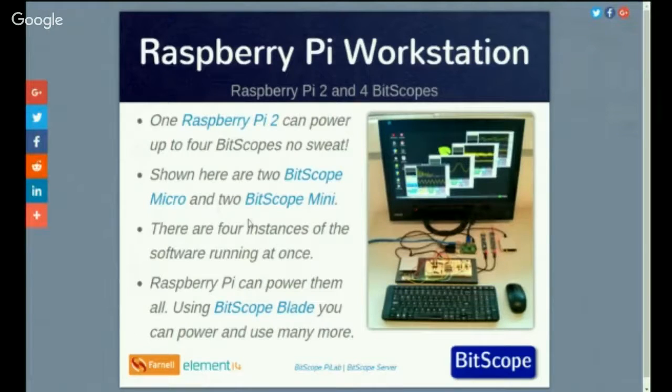This is an example of a Raspberry Pi driven workstation. You can see a range of different software applications — we're running four instances of it on four Bitscopes. We've got a Bitscope Mini, two Micros, and another one. All powered by and run by one Raspberry Pi. So they're quite capable little computers.